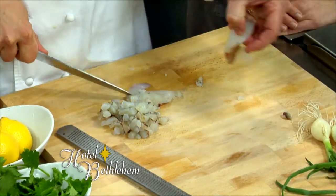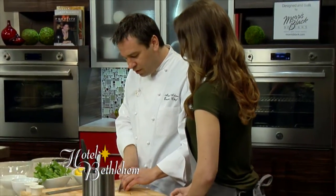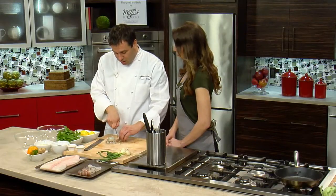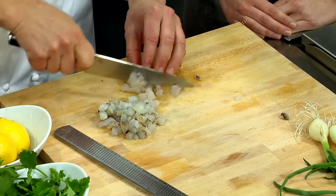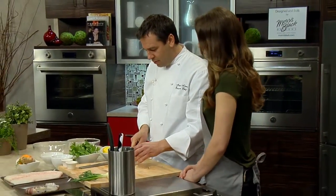Where do you source most of your seafood from? I have a couple of different suppliers. I use the Northern Tier Fish Company out of Washington State — I get the fish shipped direct, mostly wild salmon and Pacific halibut from them. I also use a local company, Samuel & Sons, out of Philadelphia.